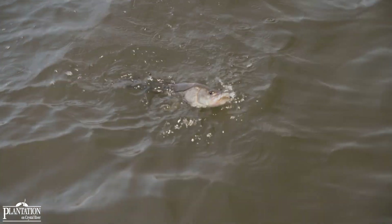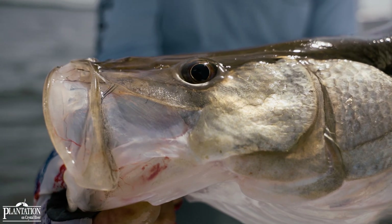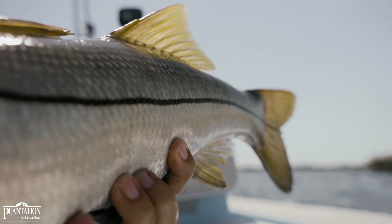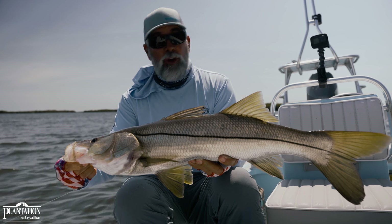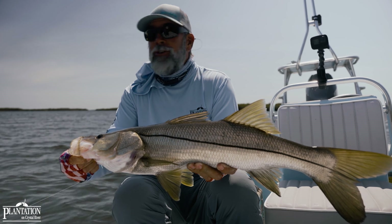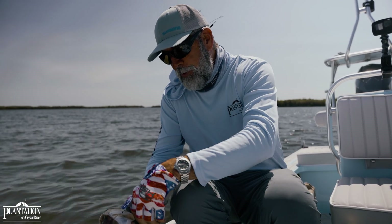That's a 30-odd-inch snook right there. And you can catch gorgeous fish like these — that Texas rig, that little tungsten weight, it allows you to make that long cast. Whether you're throwing diesel minnows, 5-inch jerk shads like the beer run, the crab that caught the redfish today, the shrimp, the easy shrimp — these are all profiles that game fish like this recognize. Let me get this one unhooked and get her back in the water.